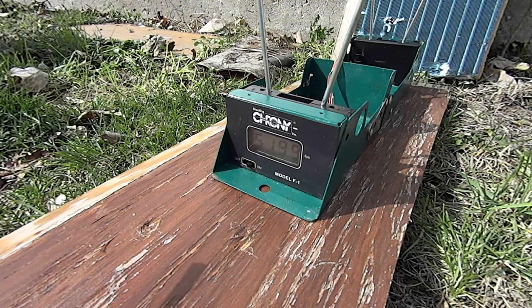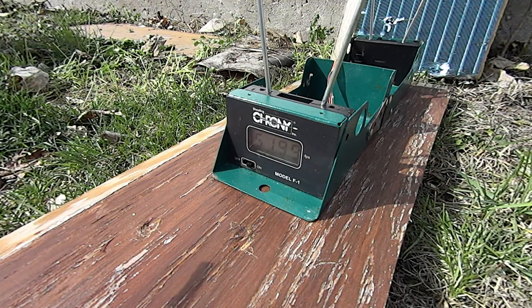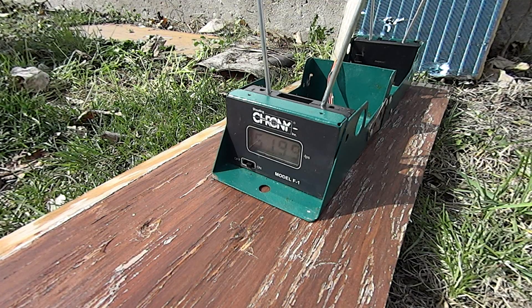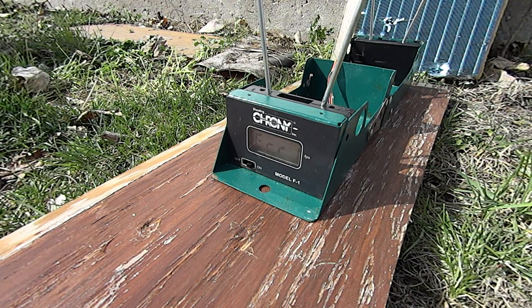I'll take one more here. Alright, I'll take one more. I think we're probably going to be at about — yeah, we're at 210 psi now.